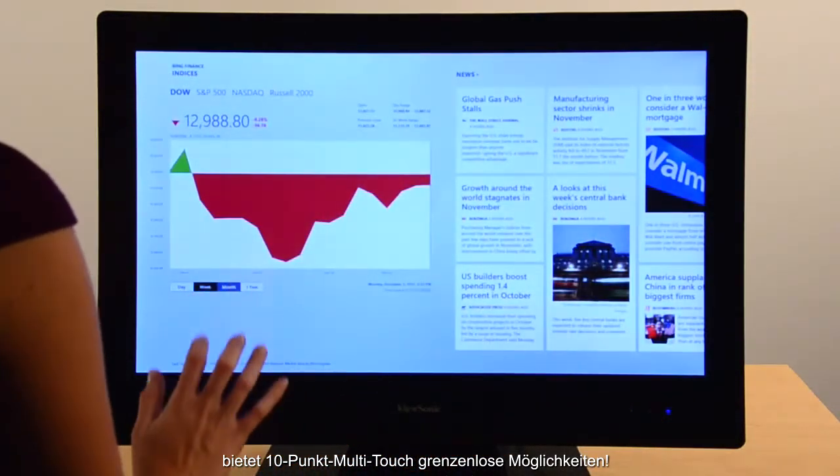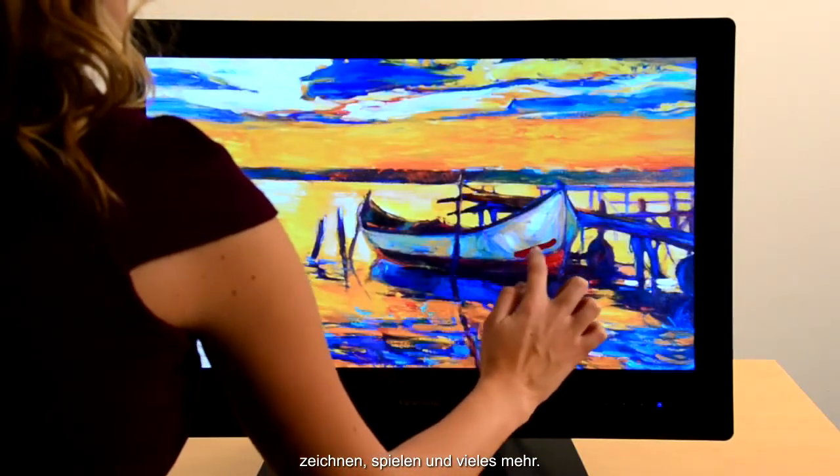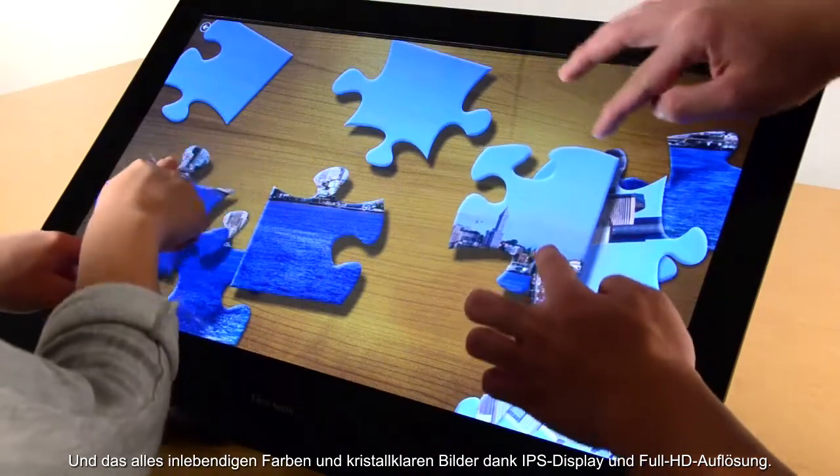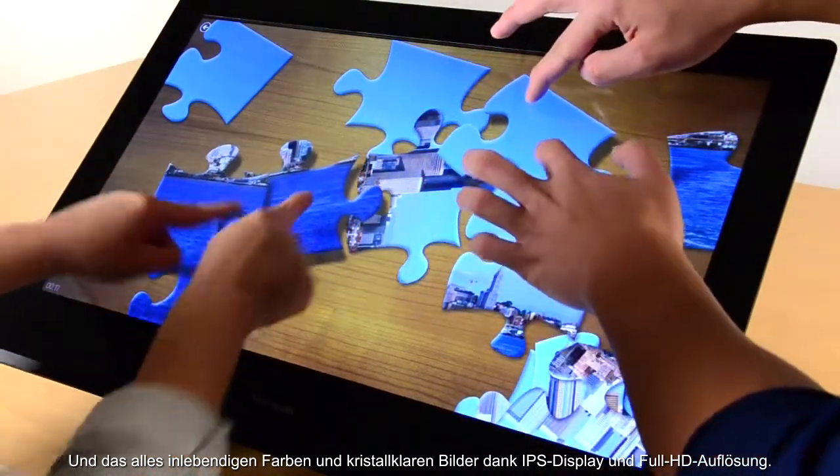10-point multi-touch gives you endless possibilities — drawing, gaming, and so many more. All with vibrant color and crisp, clear images thanks to the IPS panel and Full HD resolution.